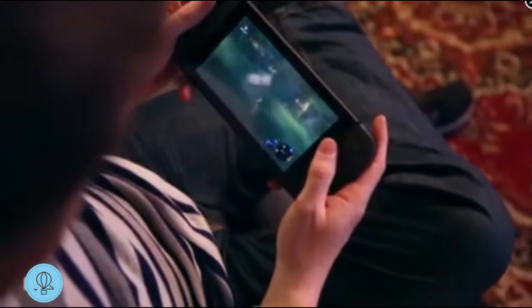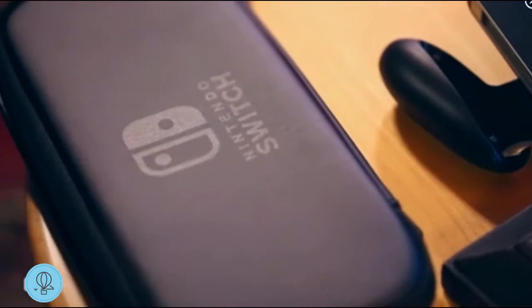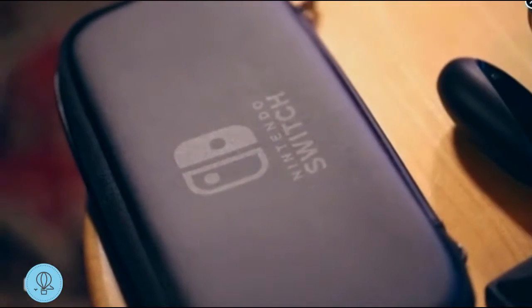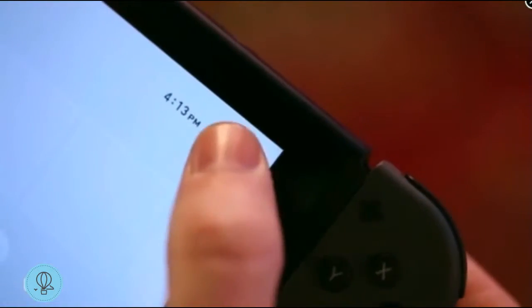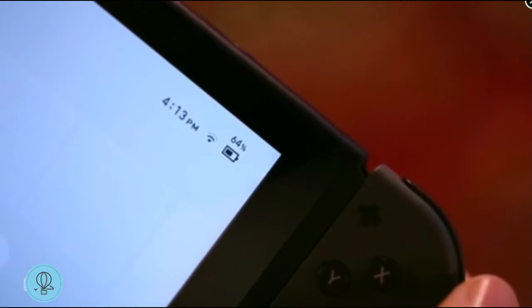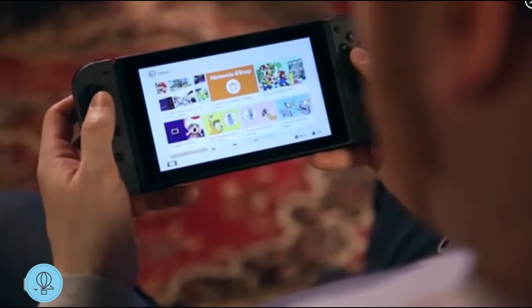You're definitely going to need a case if you plan on bringing it around. Nintendo sent me their official one that goes for $20, but there will be plenty more at launch from third-party manufacturers. On a single charge it's going to give you roughly two and a half hours, and I've been getting about three with Zelda, though different games will probably give you different battery life.